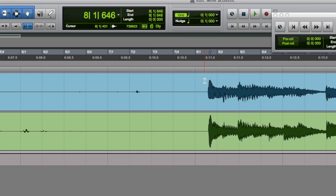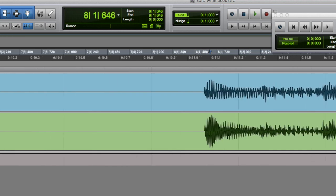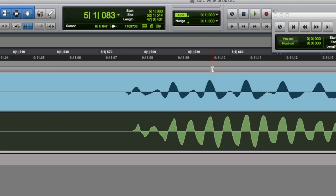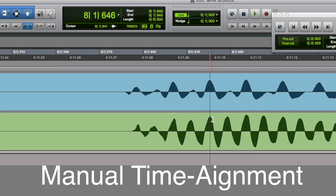A metronome helps me avoid phasing problems when recording. Let me show you what a phase problem is. These two mics are out of phase. If I zoom in on the waveform from each microphone, this waveform and this waveform are out of phase — this waveform goes up while this waveform goes down. It should be more like this: goes up, also goes up. That would be in phase.